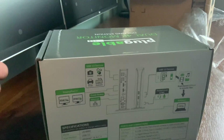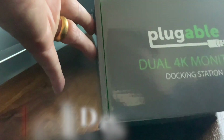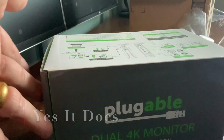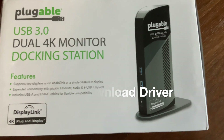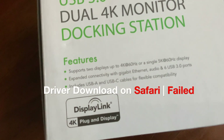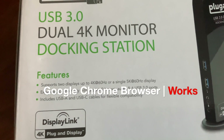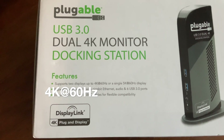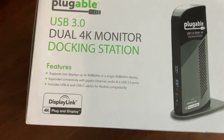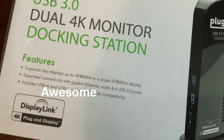It looks like it's a straightforward installation. See if it requires any software download or not. Plugable DisplayLink — supports up to 4K 60 hertz, or a single 5K 60 hertz display. Wow.